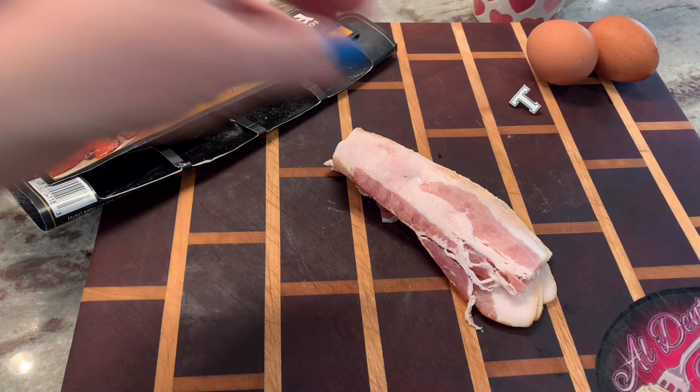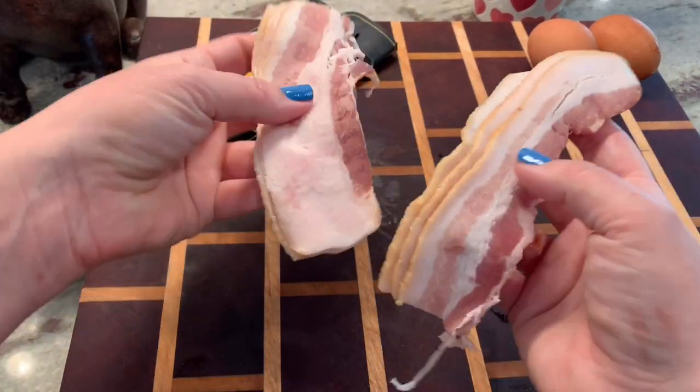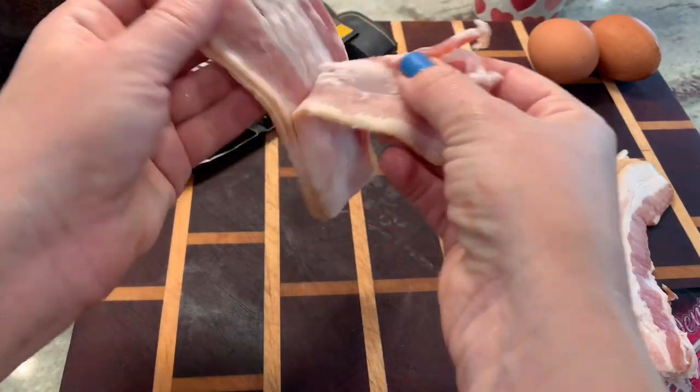I'm using Smithfield bacon today because I'm obsessed with it — it's the best bacon, if you haven't tried it you have to. So the first thing I did was cut the bacon in half, super easy.